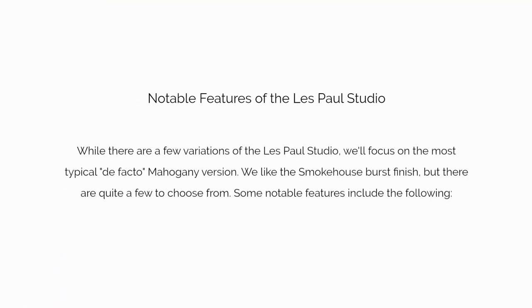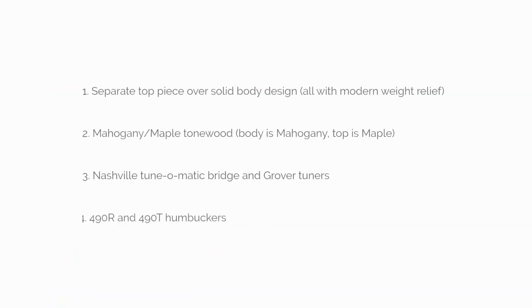While there are a few variations of the Les Paul Studio, we'll focus on the mahogany version. We like the smokehouse burst finish, but there are quite a few to choose from. Some notable features include a separate top piece over solid body design, all with modern weight relief.